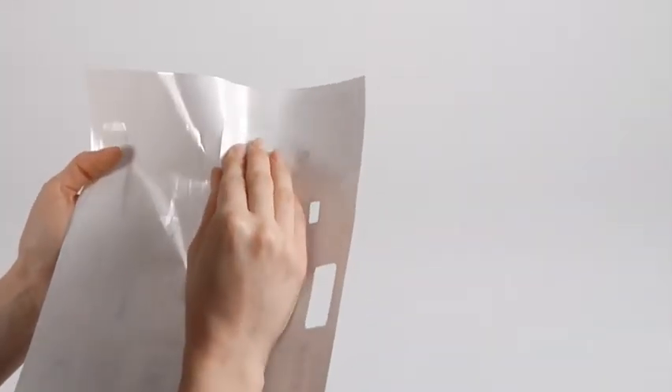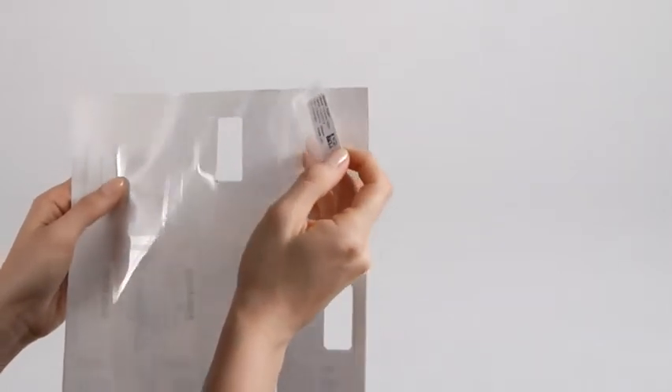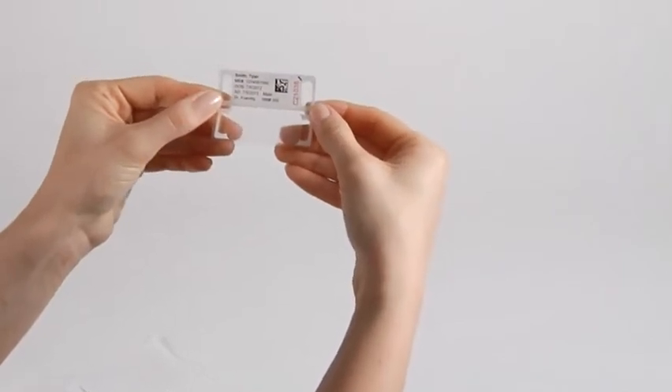Next, turn the sheet over. Starting from where you have punched through the asterisk, pull the ID tag away from the sheet. Pull it at an angle to make sure the laminate window stays affixed to the image area as you remove the band.